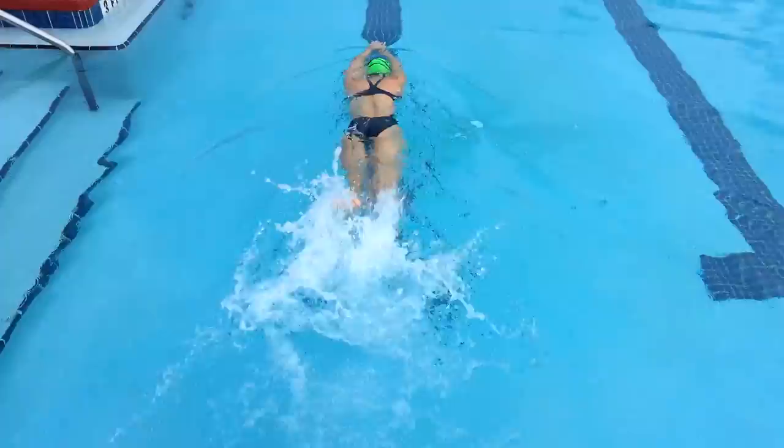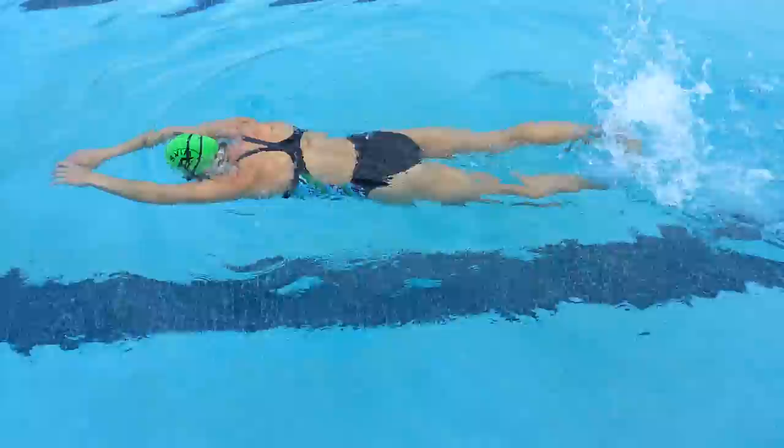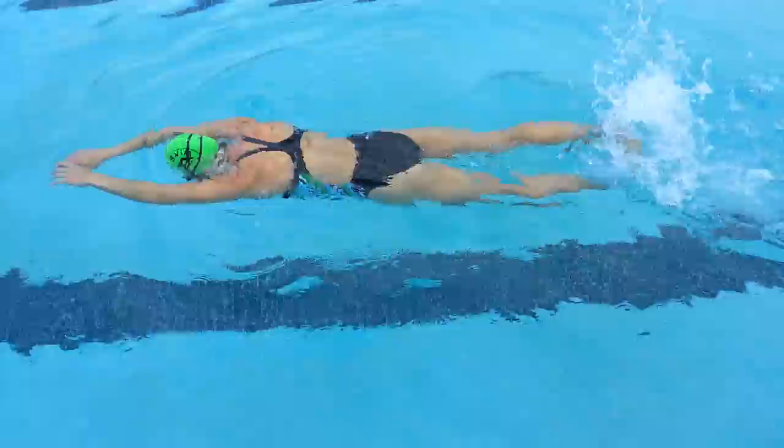In this video, notice the slight bend in my knee when I kick, a quick cadence, and I also break the surface of the water.